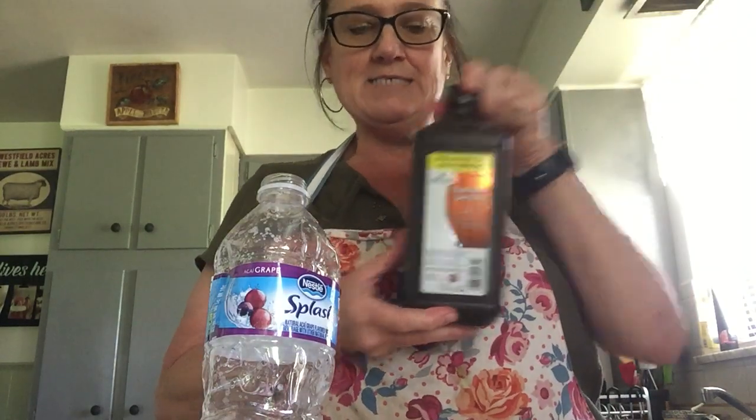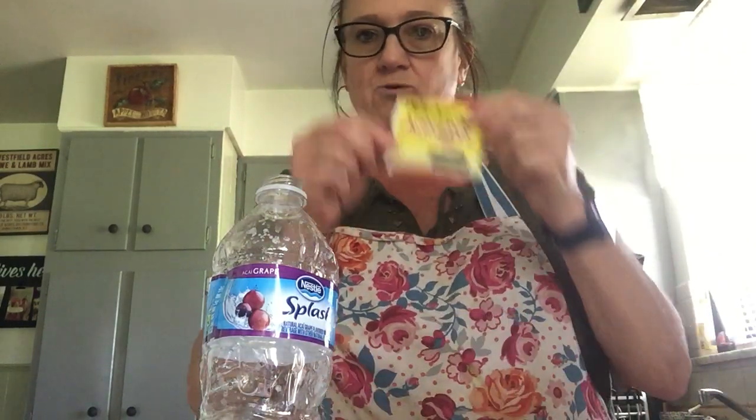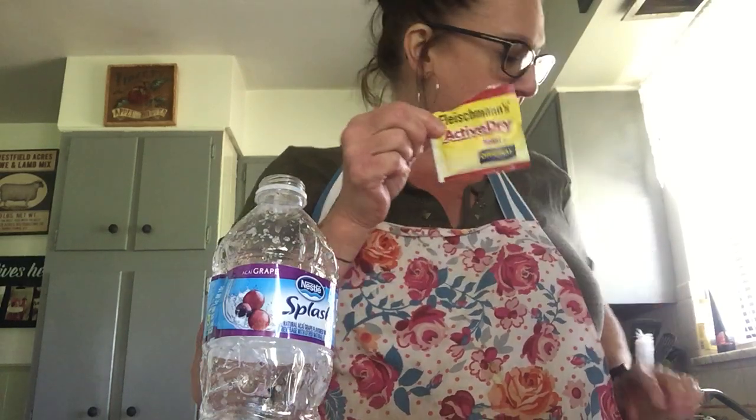We're gonna use something called hydrogen peroxide, dish soap, and food coloring. We're also going to use something called yeast. You may not have seen this before — this is something I use when I make bread. This is gonna be cool, guys.